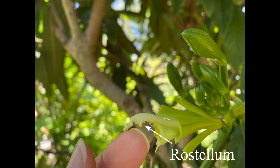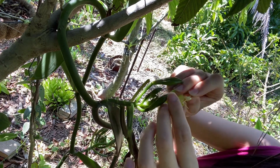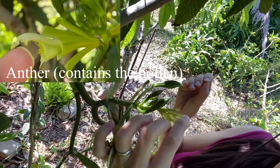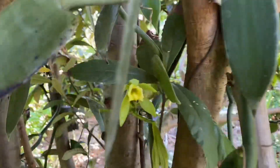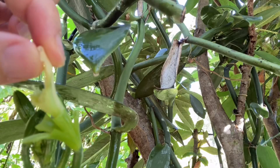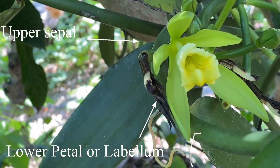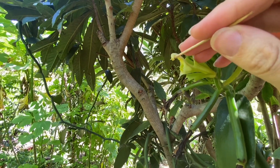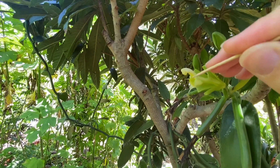You will need a little toothpick, and you can flip up the rostellum to the pollen area which is the anther, and then you can push it together gently — and that's it. If all goes well and you were successful with your pollination, then you can expect vanilla beans just like those green beans that you can see over there.